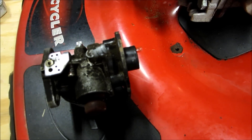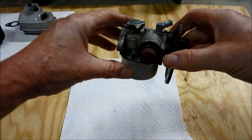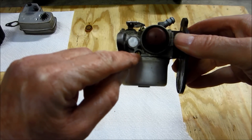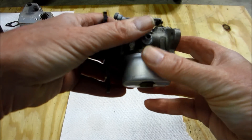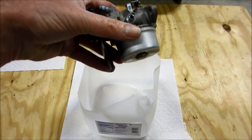Hopefully we just have a stuck float. We're going to clean this and take the carburetor apart. We now have a very clean carburetor off the Toro Recycler. I've also got a screw here — I need to find out exactly what that is. But I'm going to go ahead and take the bowl off and see what we can find in here.